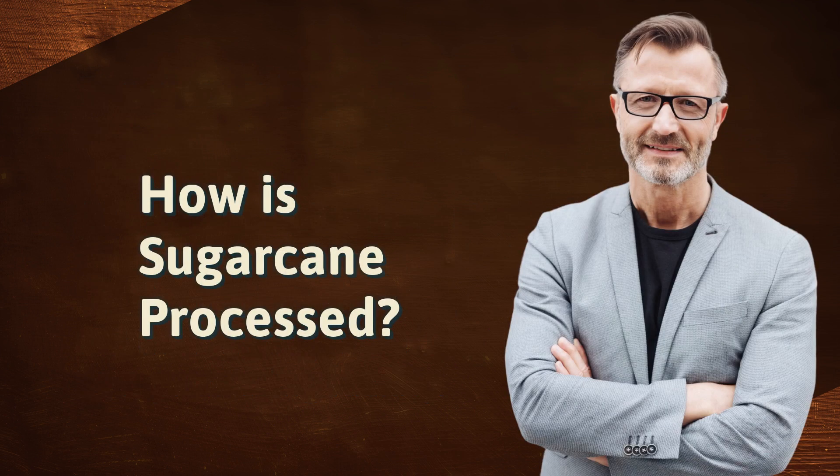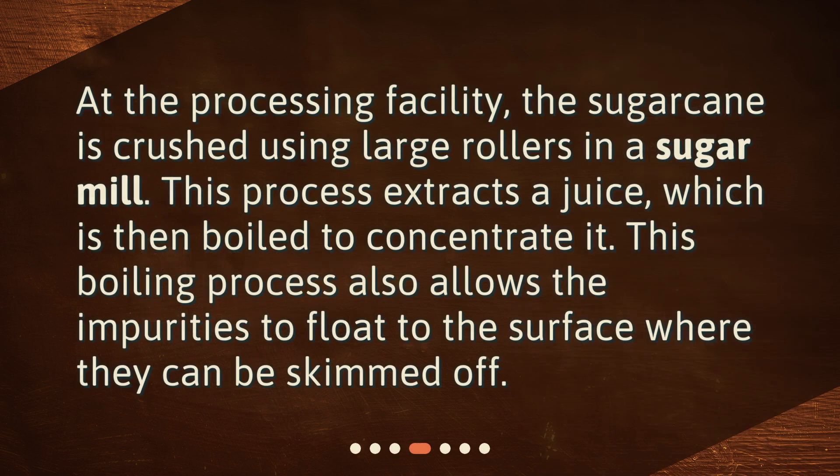How is sugarcane processed? At the processing facility, the sugarcane is crushed using large rollers in a sugar mill. This process extracts a juice, which is then boiled to concentrate it. This boiling process also allows the impurities to float to the surface, where they can be skimmed off.